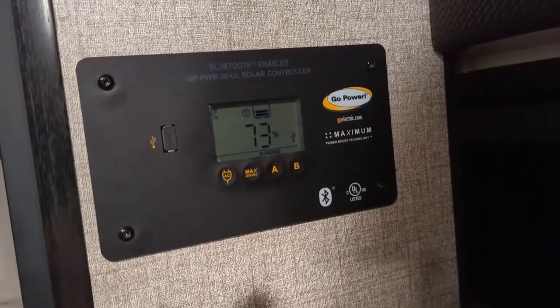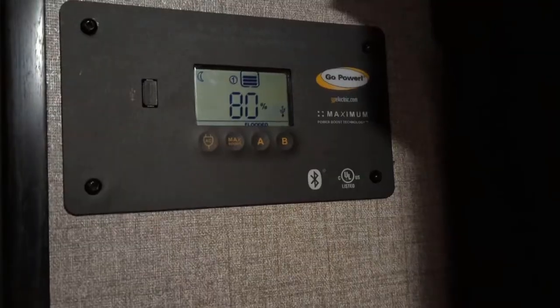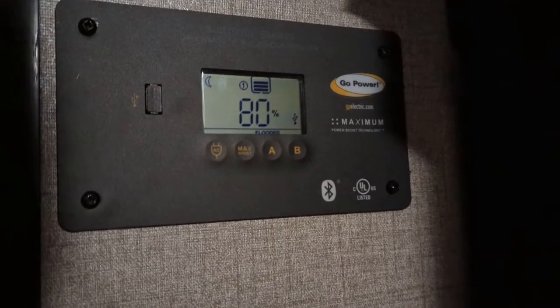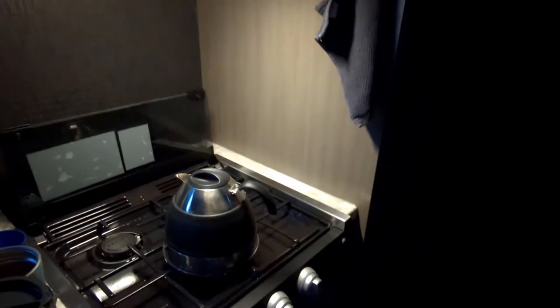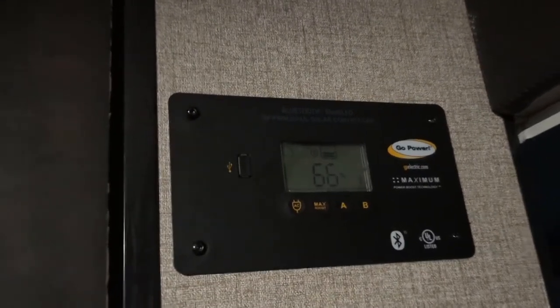When we came in for the night, the trailer was at 73%. We had the big awning light on the entire time we were outside. When we were all ready for bed, the batteries were reading at 80%. When we woke up at 7 a.m., it showed the batteries were at 68%. We started to get some coffee ready, turned on the stove to boil some water, and also turned on the light and the fan on top of the stove. The batteries went down to 66%.